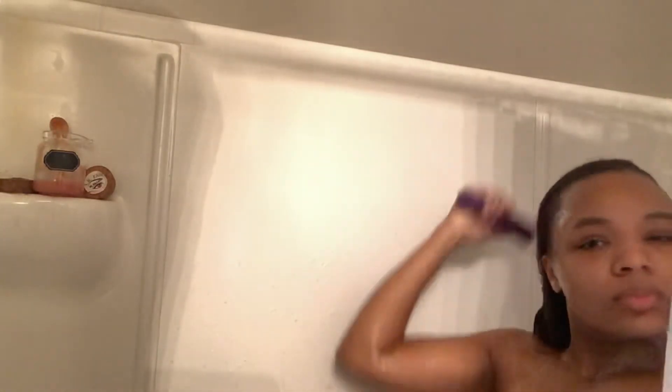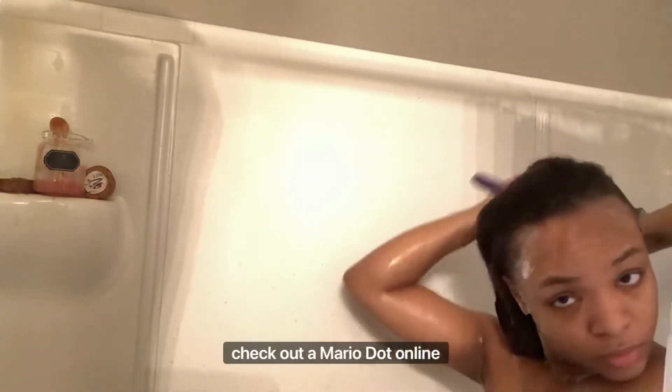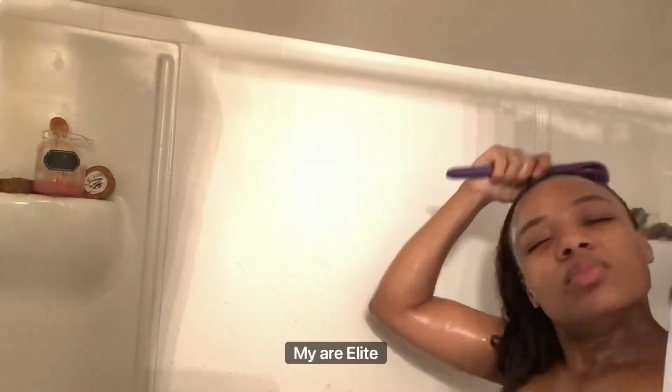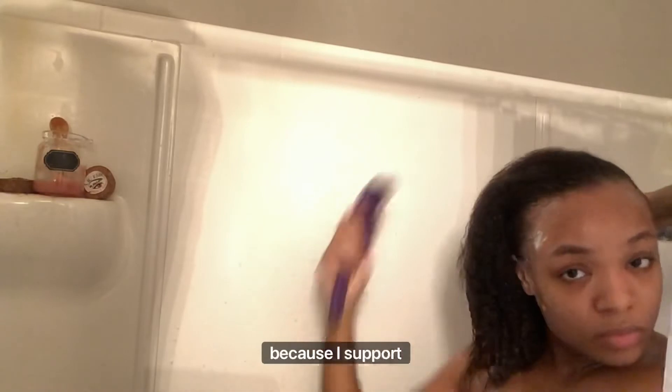My birthday is in three days, y'all. Check out my social medias, check out Amaria.online and AmariaRenee.com for all my AR Elite merch — organic skincare, everything. For real, support your girl because I support you. Love you.